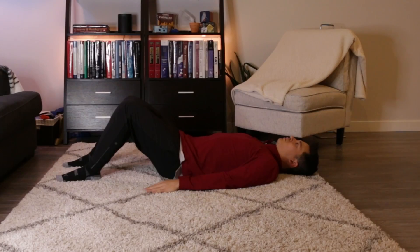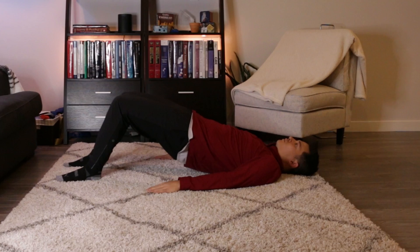A lot of rehab programs include glute strengthening for proximal hamstring tendinopathy, and this makes a lot of sense because both the glutes as well as the proximal hamstring work to extend the hip. However, sometimes glute bridges are a painful exercise for those with proximal hamstring tendinopathy, and as a result, a frequent question that's asked is whether glute bridges are needed in a rehab program for proximal hamstring tendinopathy.